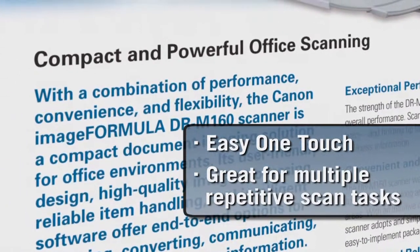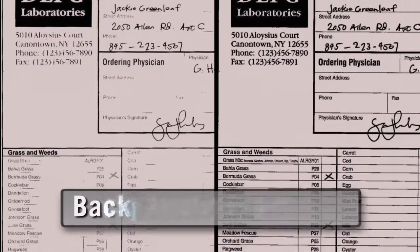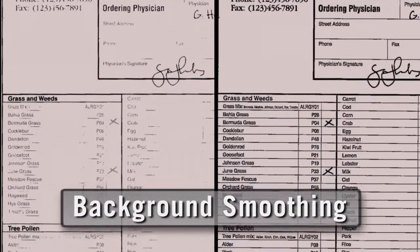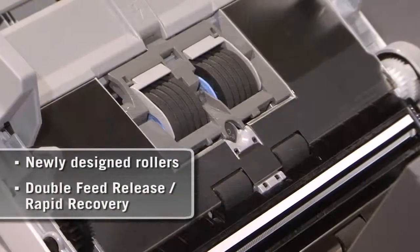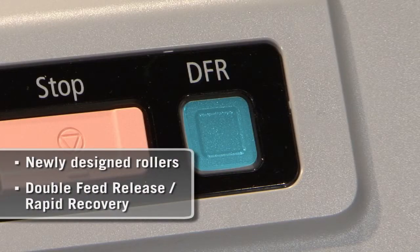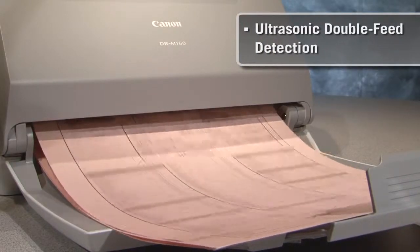Combined with Canon's imaging expertise, the DR-M160 gives you one of the most reliable, high-speed, high-quality scans available today. Features such as the newly designed rollers and the double-feed release rapid recovery system help support reliable and seamless scanning.